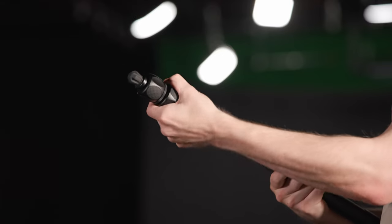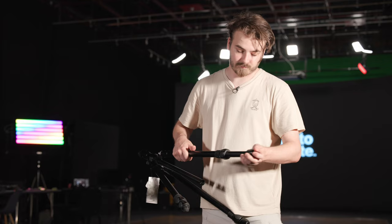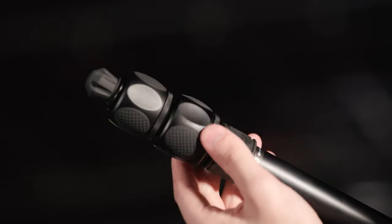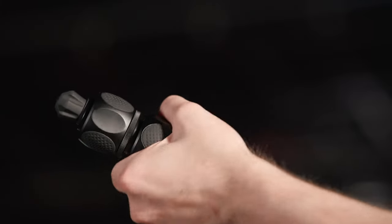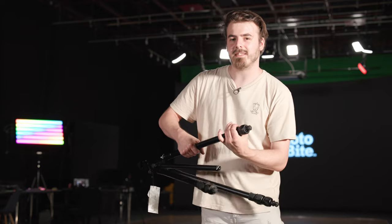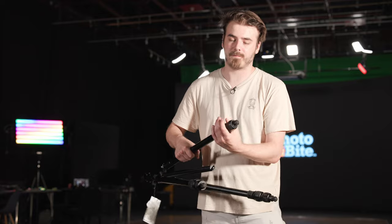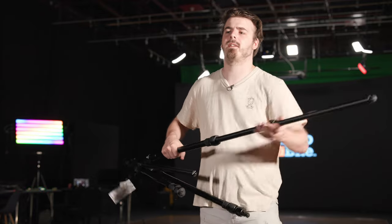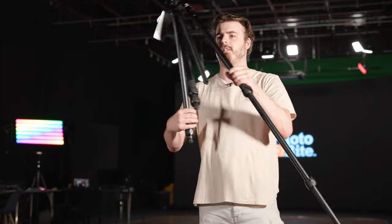The tripod itself has three leg sections when fully extended, which uses their amazing leg locks. 3 Legged Thing is very well known for having some of the best leg locks in the tripod world, and this is no exception. It's the same style as some of their other tripods — super easy to tighten and loosen, and when they're locked in they aren't going anywhere. It's one of the fastest tripods to completely deploy because of those small-turn locking leg locks.